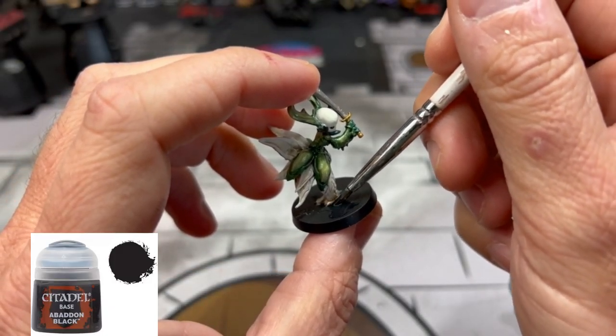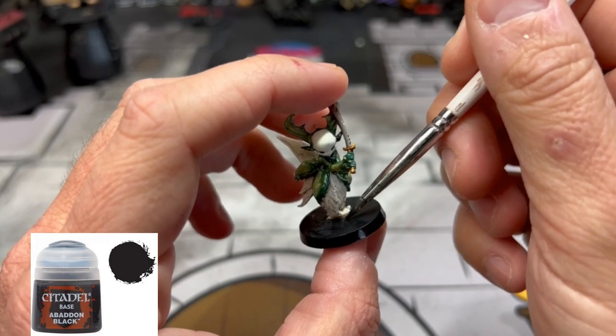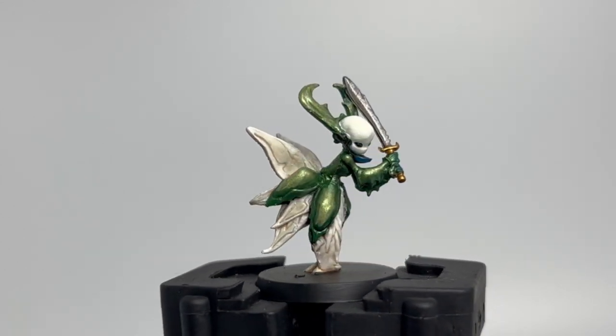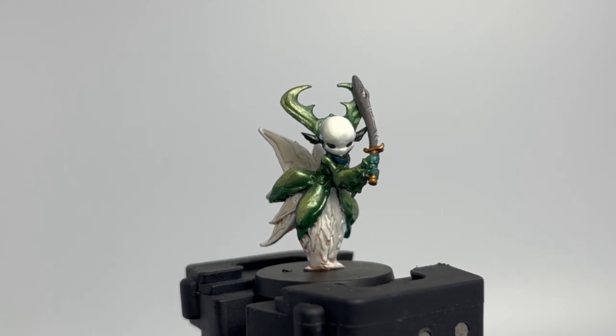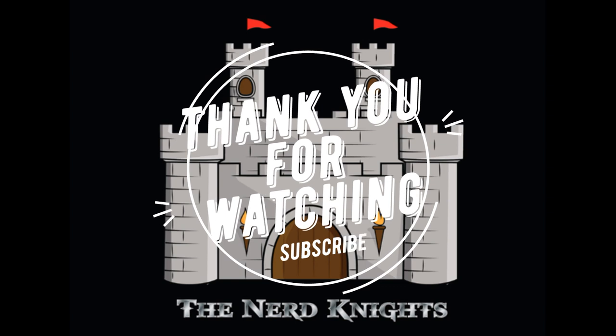And your favorite part of painting this miniature — the base with Abaddon Black — because that means it's done! It wasn't a whole lot, but it turned out pretty decent, and that green is really the focal point of the miniature. You didn't need to use an airbrush on that green, but if you wanted to like I did, it just saves a ton of time — that's why I love the airbrush. Thank you so much for watching, thank you to all my YouTube members and subscribers. If you're not subscribed, hit that subscribe button, and leave me a comment below on what you want to see painted next in the Massive Darkness series. Until next time — paint on!